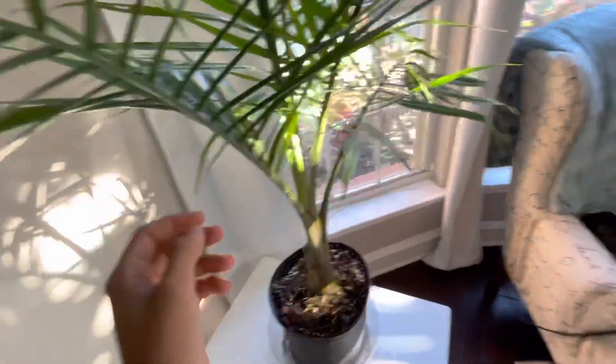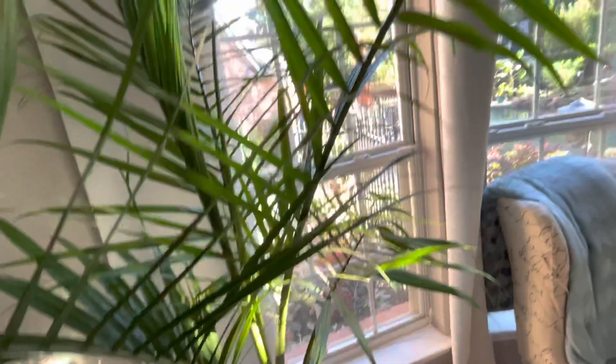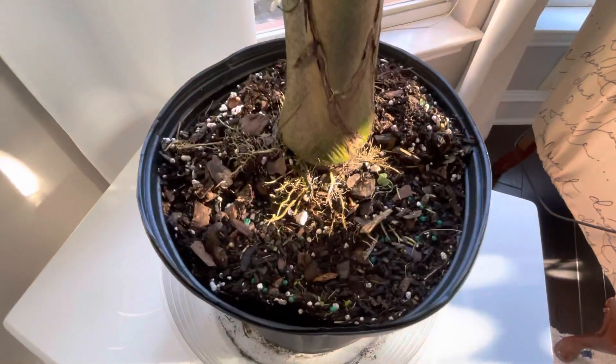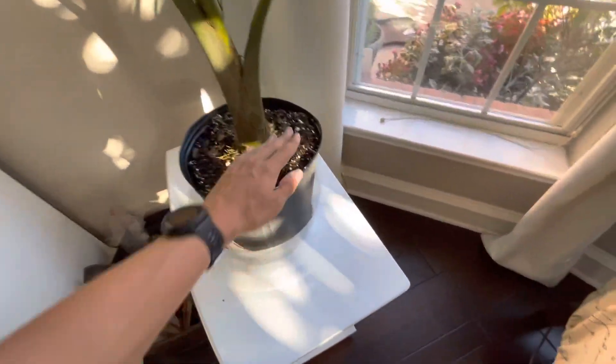This was in a greenhouse, so the humidity has been lowered a lot, but I think it'll be fine. We'll see how it does. Look at the roots — might need to be repotted eventually, but I'm not going to worry about that yet.